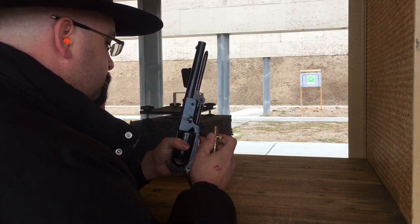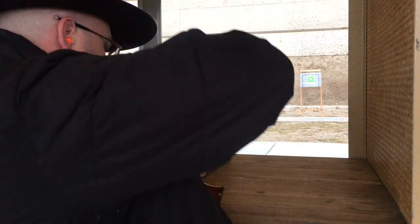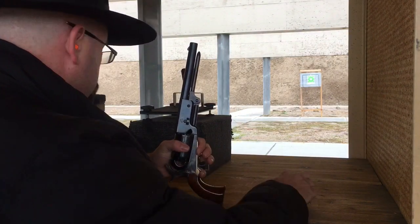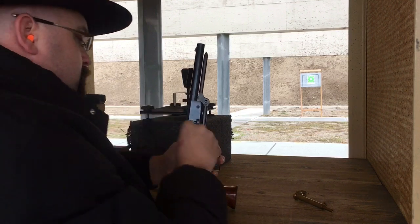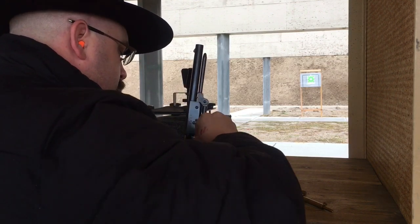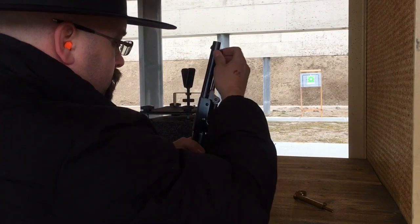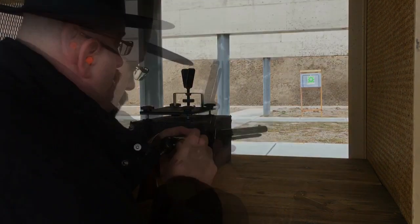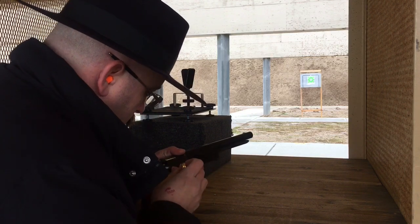In each chamber I'll be using 40 grains of 3FG GO-X black powder. For the lube, I'll be using Cabela's brand pre-lubricated felt wads. And for the projectile, a Hornady .454 diameter round ball. The caps are Remington No. 10 percussion caps.